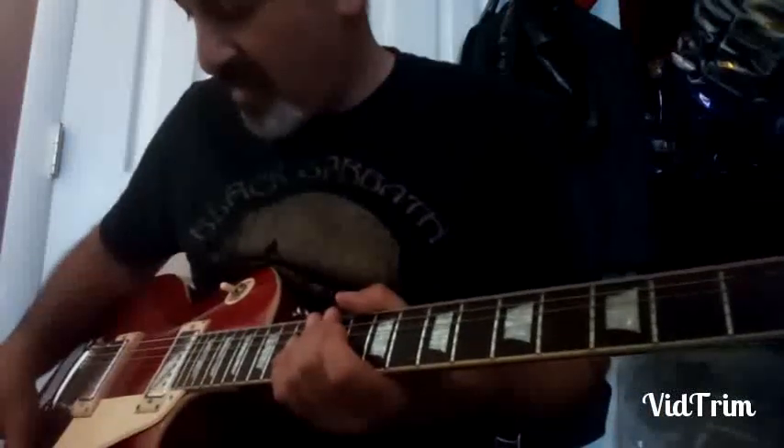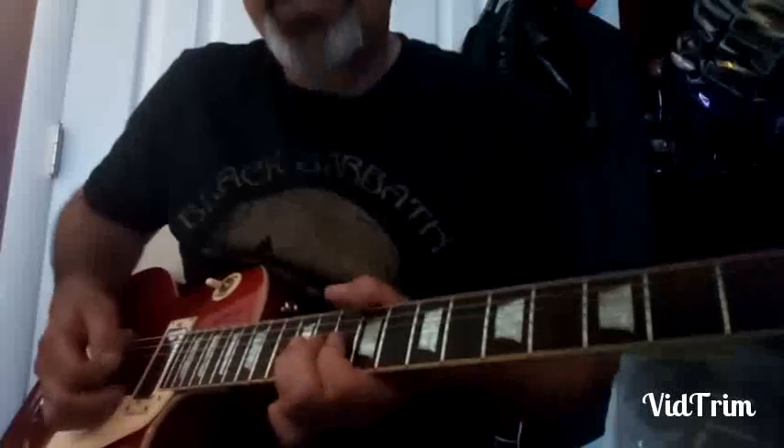Okay, three minutes and 40 seconds into the tune 'I've Been Mistreated' — there's a good example, lick number 14. Here we go, it's in the key of D.